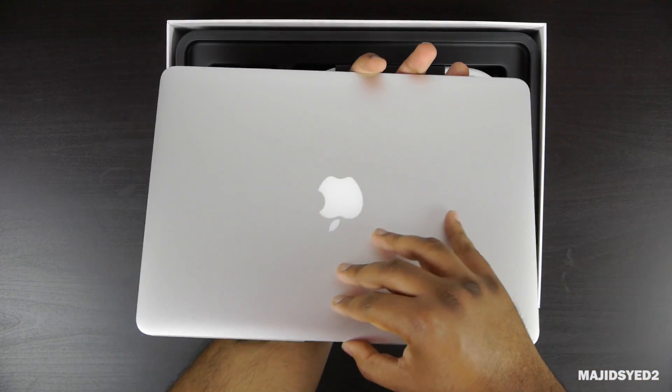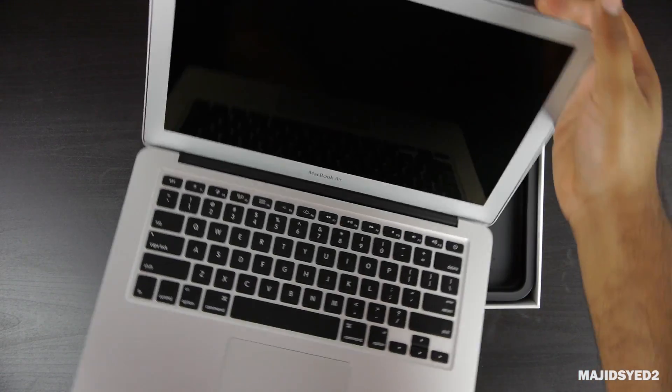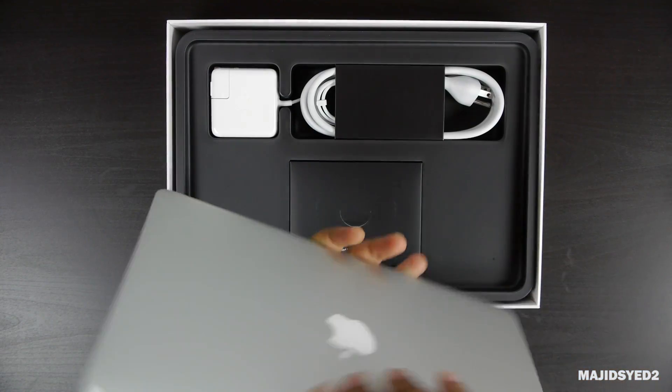Body-wise it's exactly the same as the previous year. It has the same screen, same keyboard, and overall the same ports — nothing different on this version other than the internal specs.